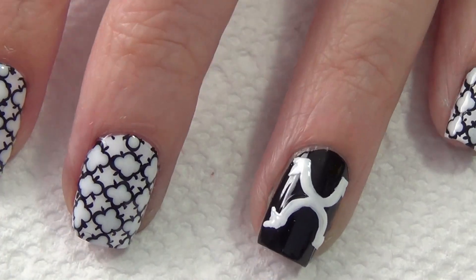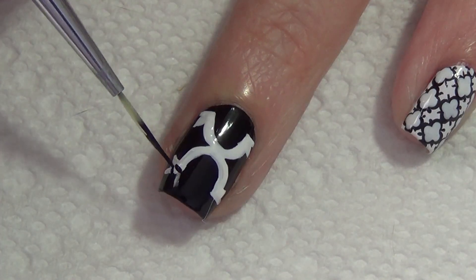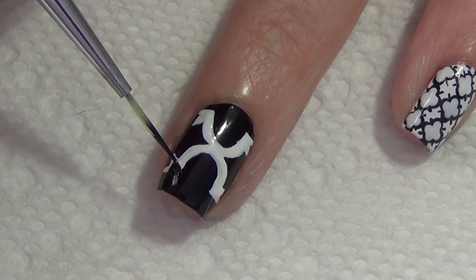Do this four times. I missed a step here on filming, but you'll see I added a triangle shape in the corner of each of those. Now I'm going to fill in the inside with my black polish.